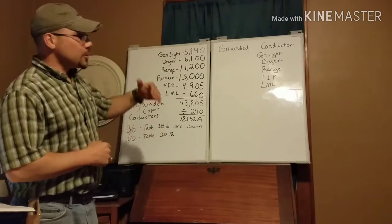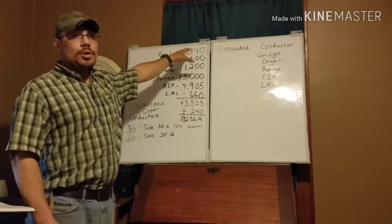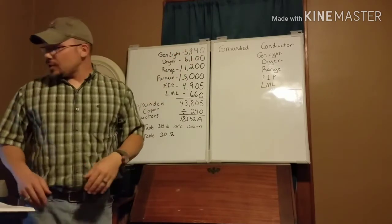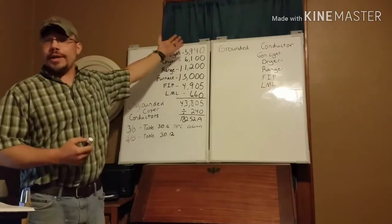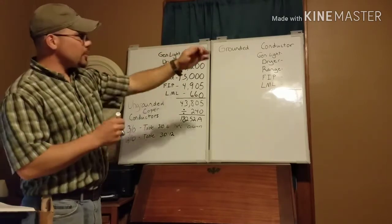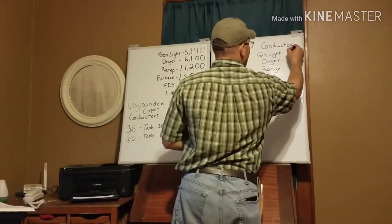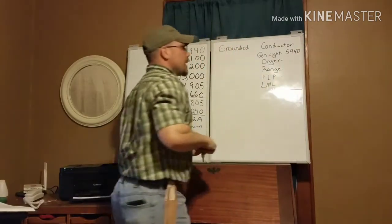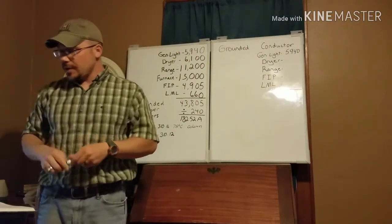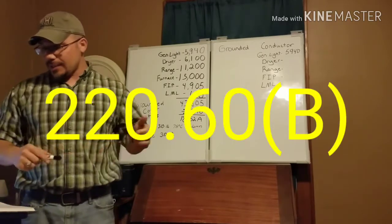Since we're using line-to-neutral loads, the general lighting load is totally line-to-neutral. What we do with our general lighting load — it's already calculated for us — is simply move it across. So 5,940 VA carries straight over to the neutral side. That part is fairly straightforward.